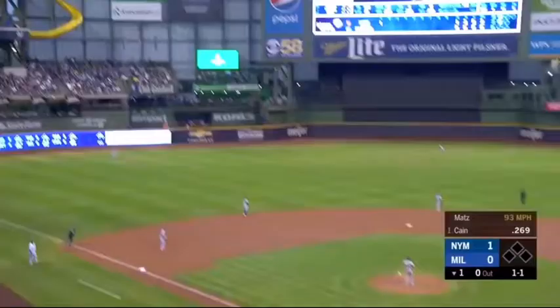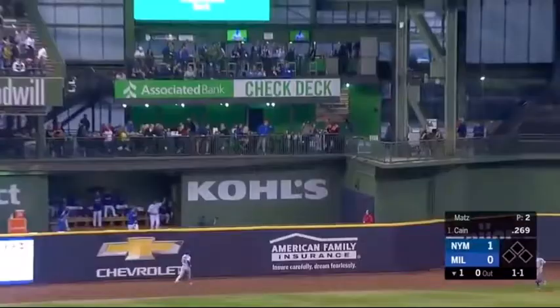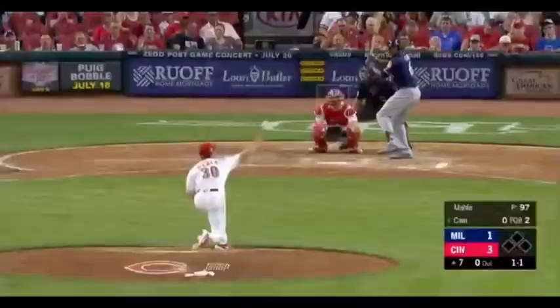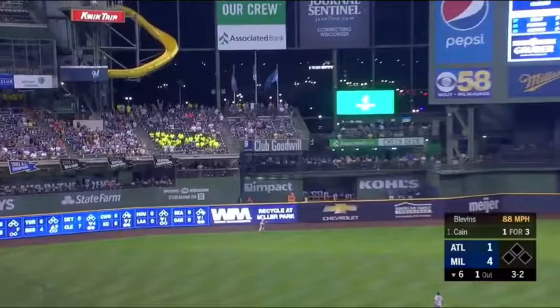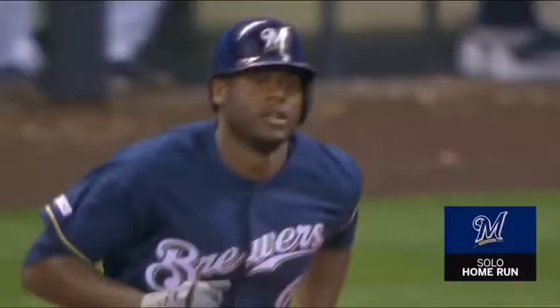Matt deals again. A swing and a drive in left center and deep! Get up! Get up! Get out of here! It is gone!